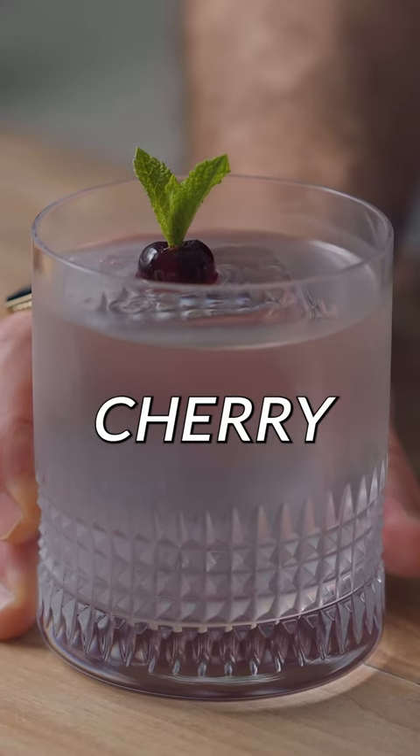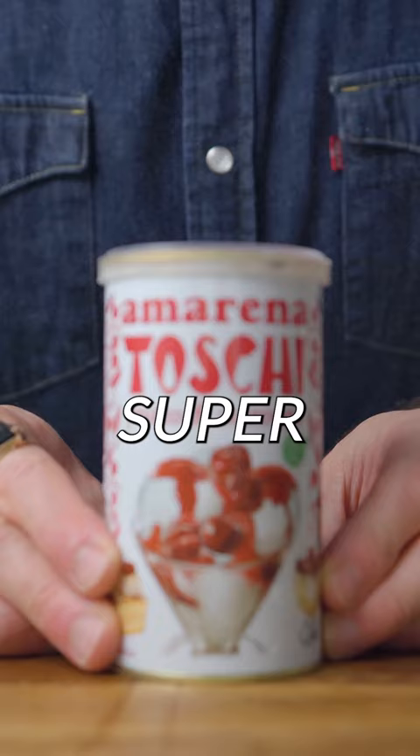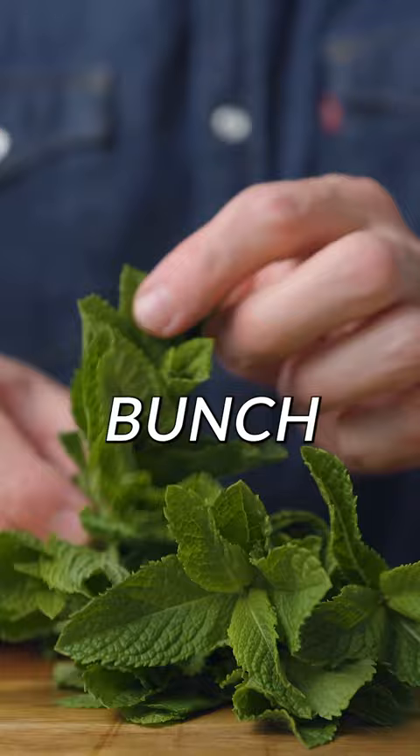Next we're gonna do the tiny cherry mint crown. This is one I got requests for a lot and it's actually super simple. What you're gonna need is cherries and mint, but not that whole bunch of mint — all you need is the tiniest tip of the mint sprig.